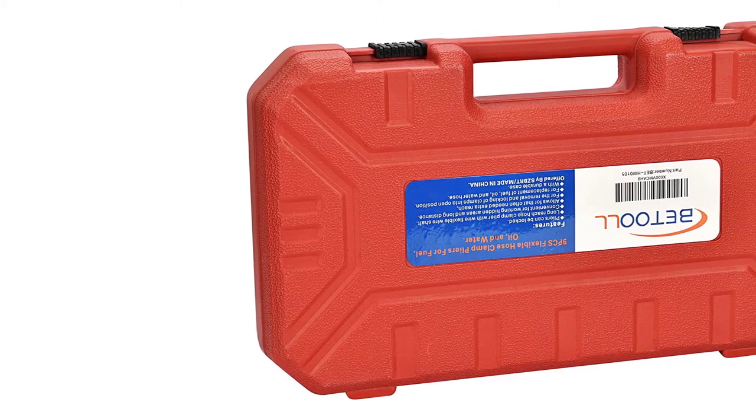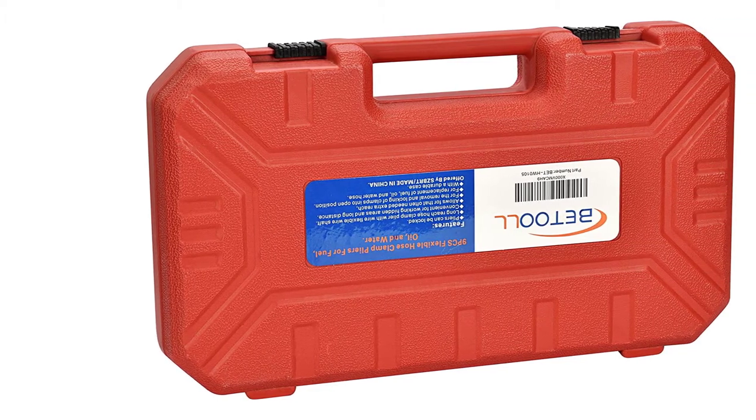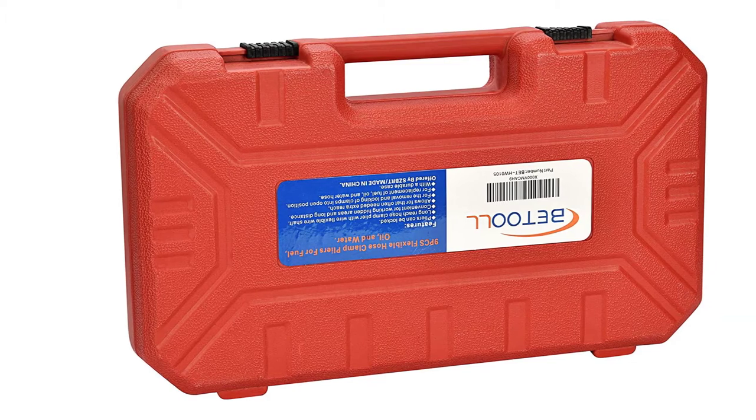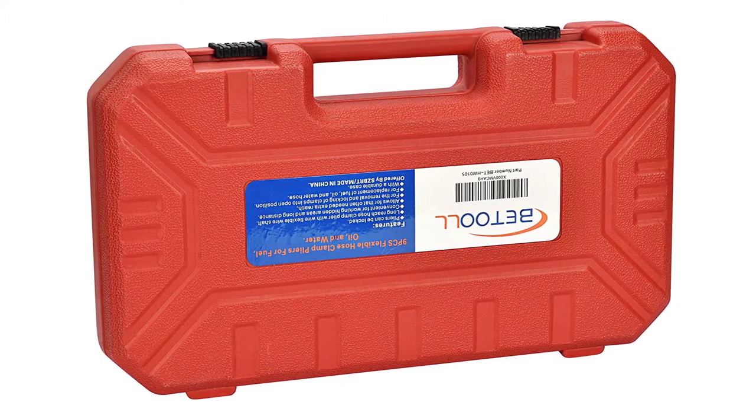Included in a carrying case, this set is easy to transport from place to place. Whether you're a professional mechanic or a casual car owner, this is a terrific set of hose clamp pliers available for a very reasonable price, providing great value. However, it should be noted that the case is not of the highest quality.